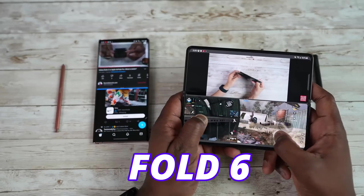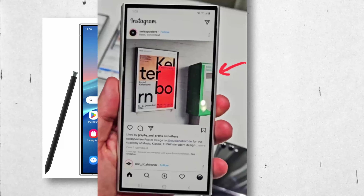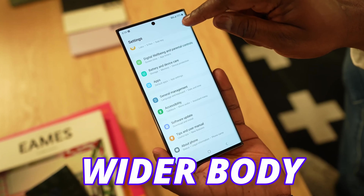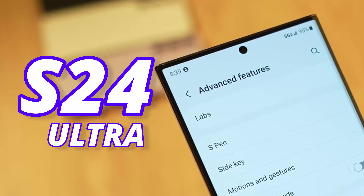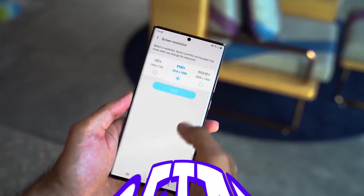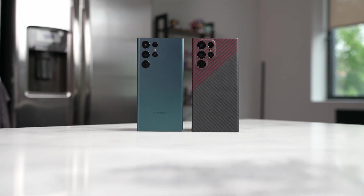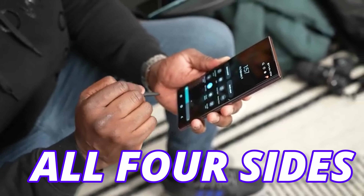Both the S24 Ultra and the 4-6 are going to have a similar design next year, with a wider cover display on the 4-6 and an overall wider body on the Galaxy S24 Ultra at 79mm. The bezels on the S24 Ultra didn't get better, but Samsung is going to add symmetrical bezels, meaning all four sides will have the same width.